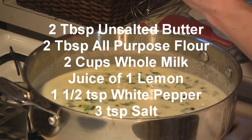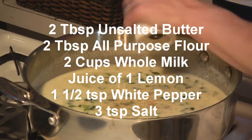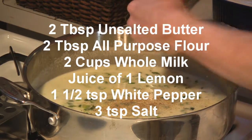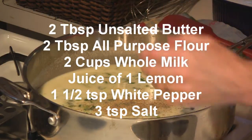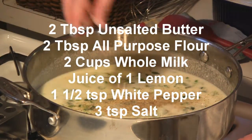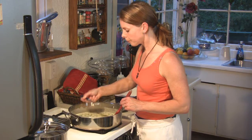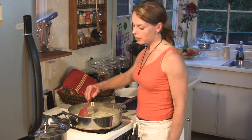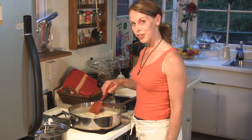So I'm going to add some spices. This is white pepper — I'm adding about one and a half teaspoons of fresh ground white pepper. And about three teaspoons of salt. Right now it's a little spicy, a little tangy, a little salty — a nice combination.